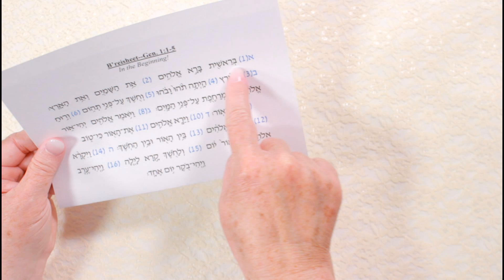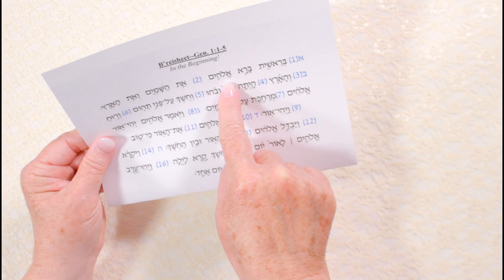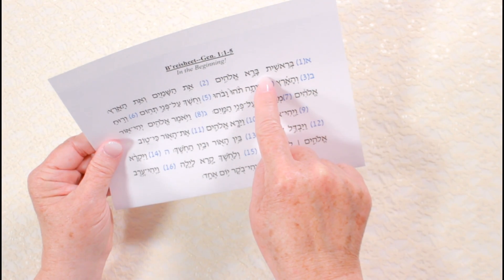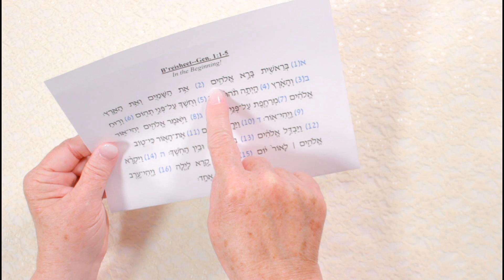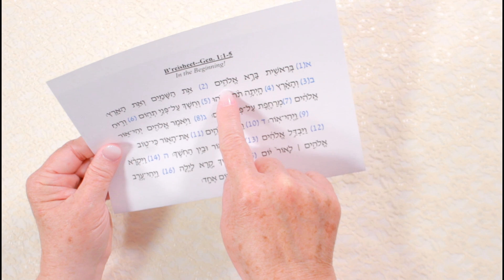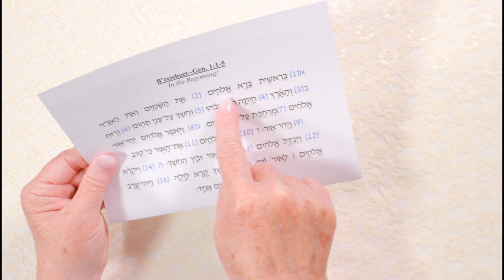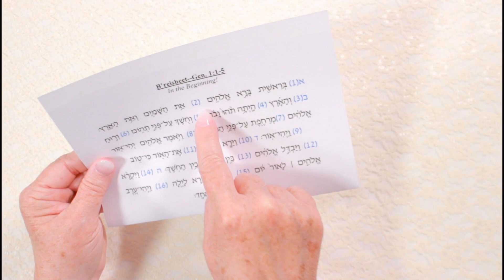Let's start with the pointed side. Say the first phrase: B'Reshit Barah Elohim. Listen to the recording: B'Reshit Barah Elohim. Now sing the phrase following along as you go: B'Reshit Barah Elohim. Do this two or three times until you feel like you really have it.